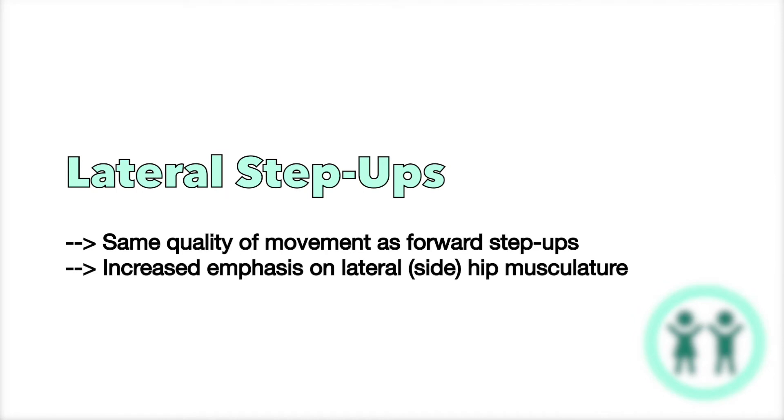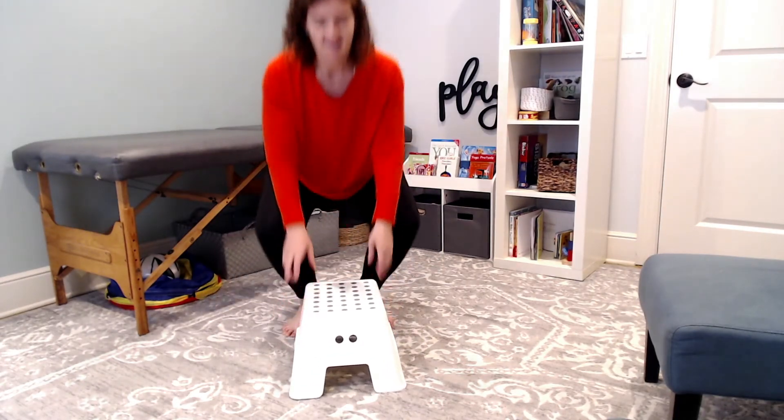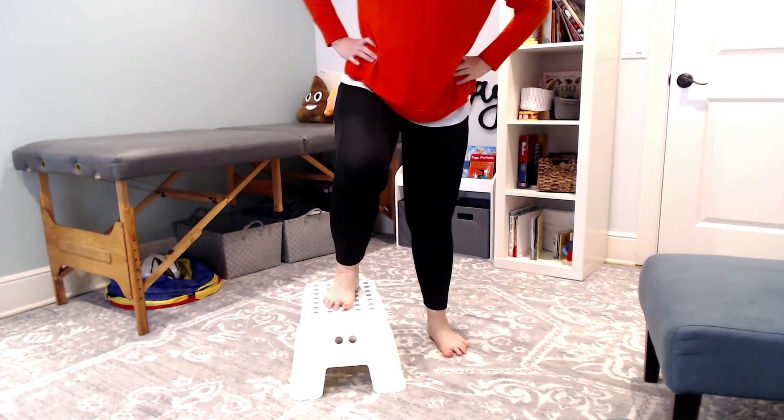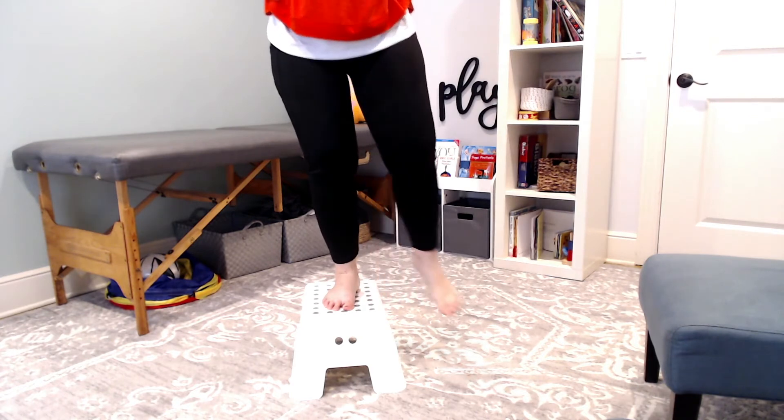You can change the step-up to what we call a lateral step-up — that means they're going to be side-stepping up the stool. So you're going to have your child stand on the side of the stool, and it's the same movement: they step up, toe tap, down. Step up, toe tap, down.